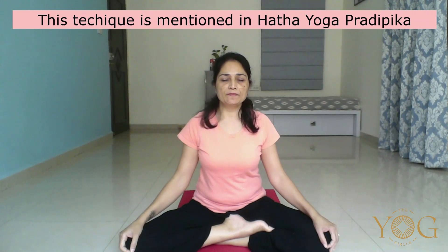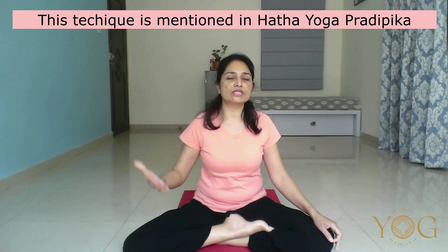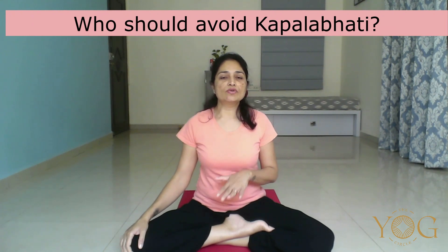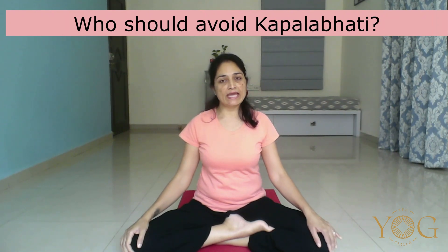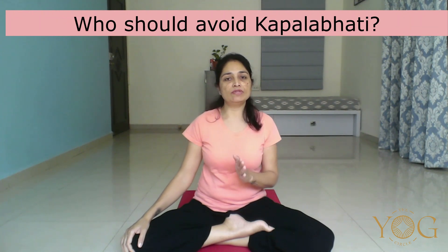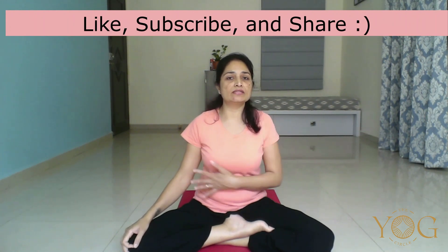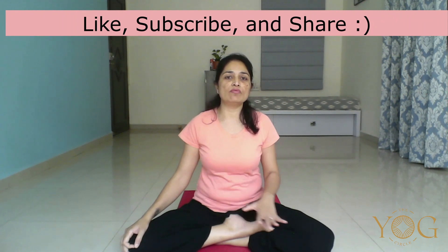This technique is mentioned in the Hatha Yoga Pradipika, where we actively exhale and flush out the carbon dioxide. One should not practice Kapalbhati during menstruation, or if there is any abdominal hernia or ulcer. If you have any such problems, avoid practicing Kapalbhati. People with high blood pressure can practice Kapalbhati but with moderate speed — one should not get out of breath. Staying within your limit at moderate speed, everyone can practice Kapalbhati, except people with abdominal hernia, duodenal ulcer, or intestinal ulcer, and it should also be avoided during menstruation or pregnancy.